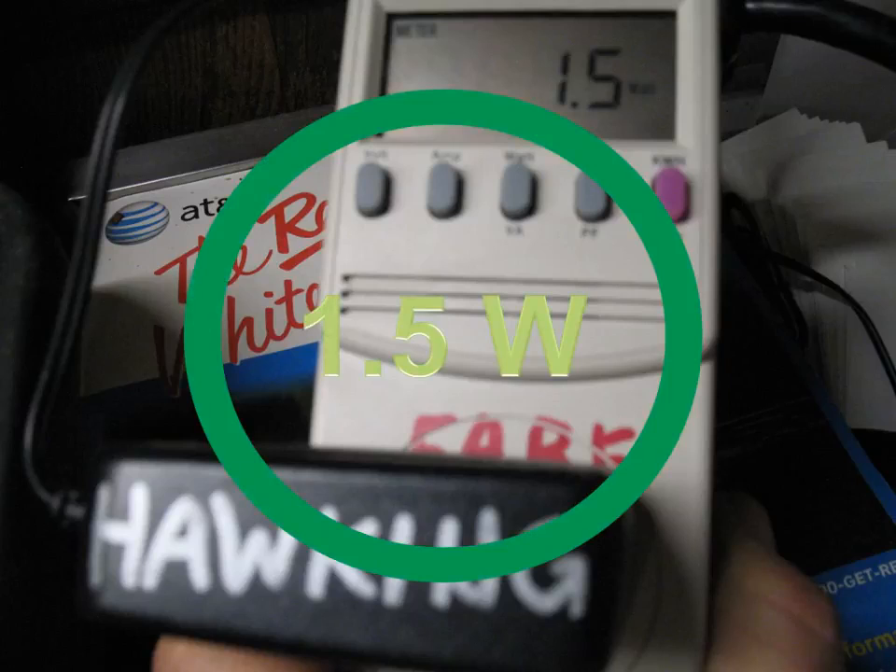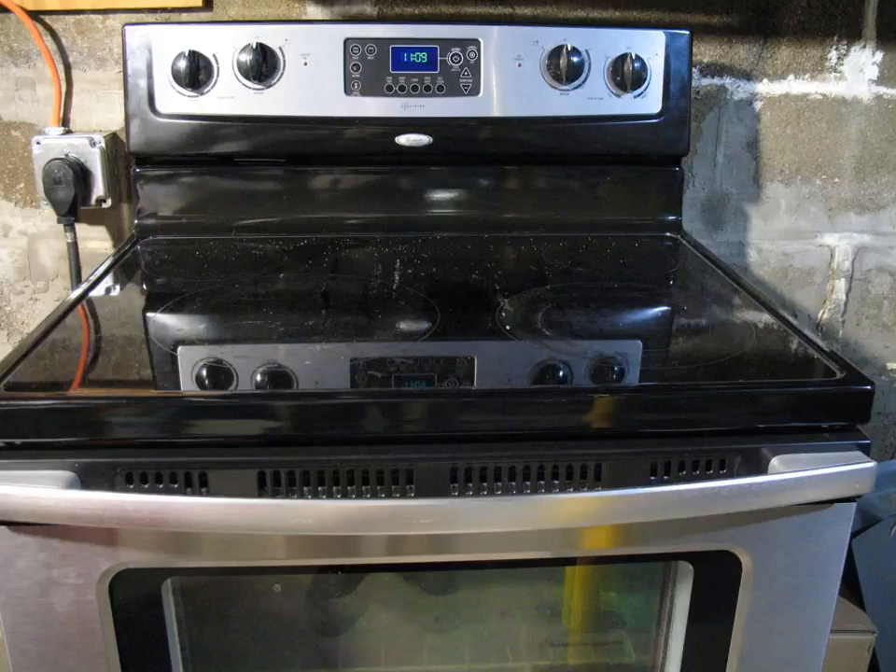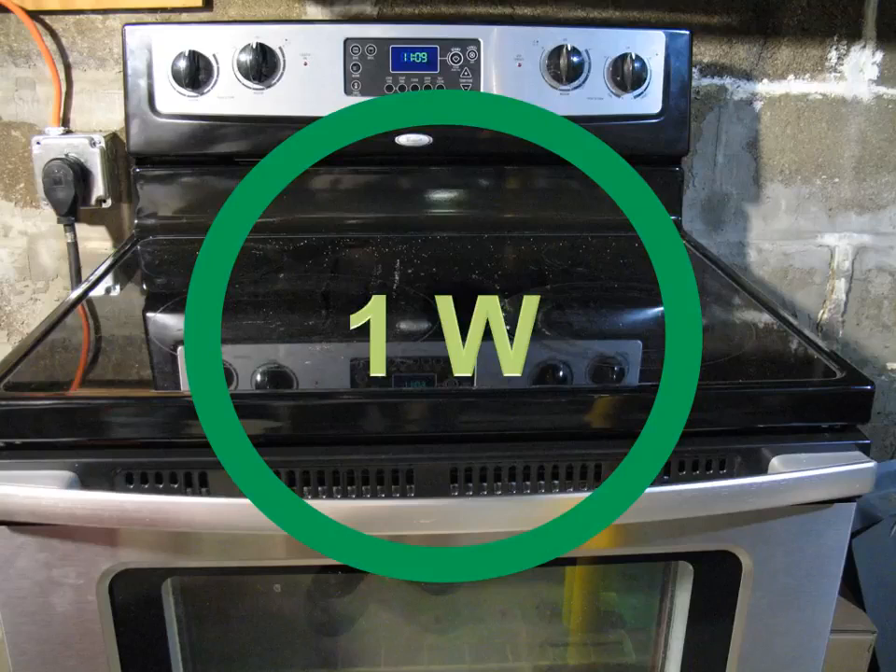I find that computer network equipment tends to be wildly different — the older stuff probably draws more than the new stuff. I do a lot of baking and have a large family, so somebody gave me an all-electric range and I put it in the basement. The clock is on, and I thought here comes another energy hog — but it's only drawing about one watt.